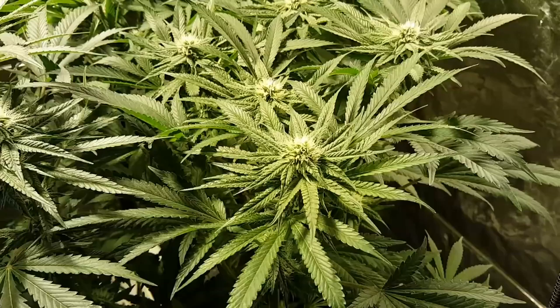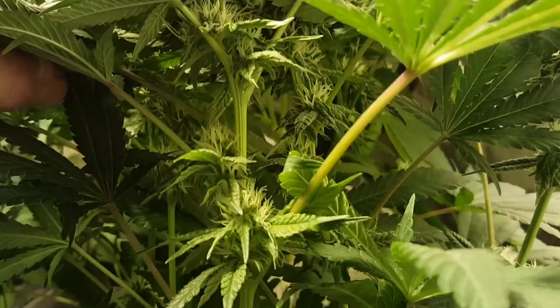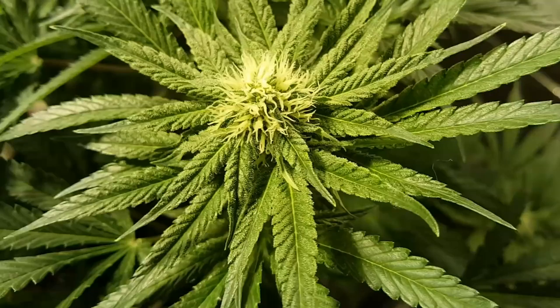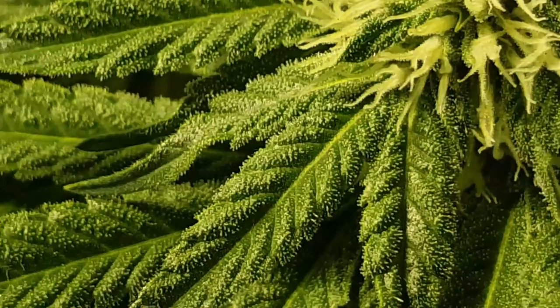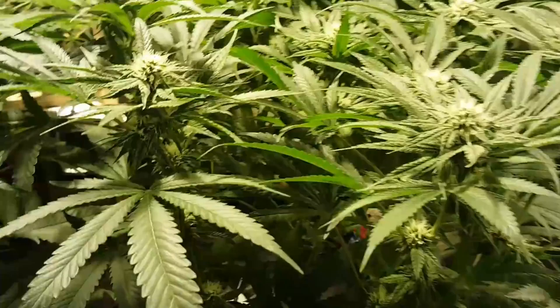Same thing with this pheno. It might just be the strain itself doesn't grow the largest buds, or maybe it just grows its size late — some strains do that. For day 25 it's definitely got some okay stacking. This particular pheno right here is my favorite because the frost on it is thick. Look at this for day 25, just all the way out on the sugar leaves. Some really, really thick frost in there, but it just doesn't have any size to it.